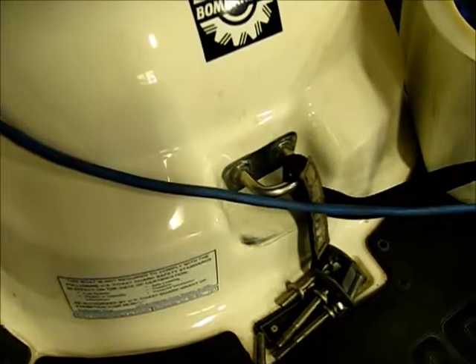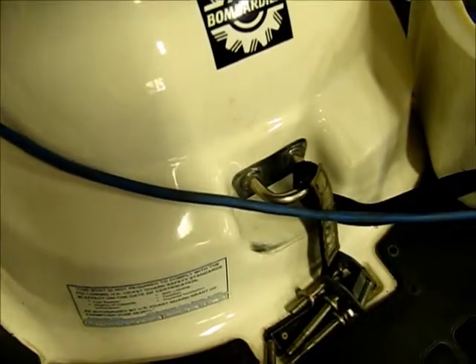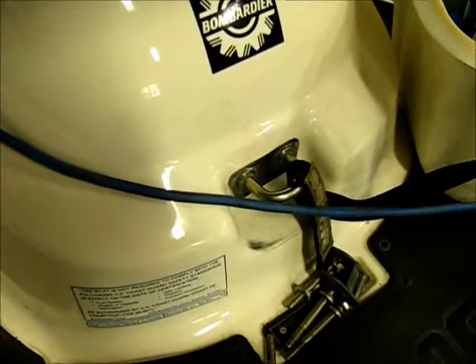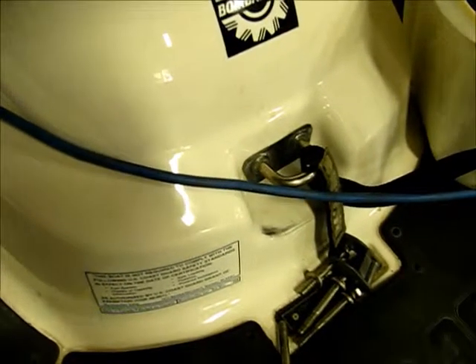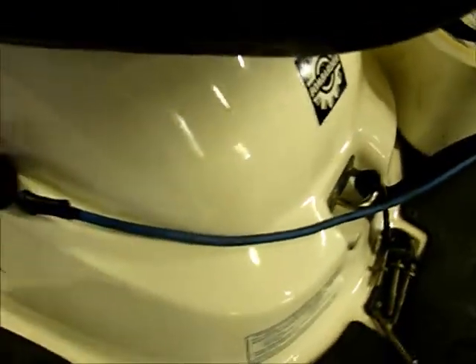I'm going to tell you right now: if you don't have water coming out of that, I would get off the machine and figure out why. Check out my other videos — I did one on how to troubleshoot this system. This one's just to explain how it works.